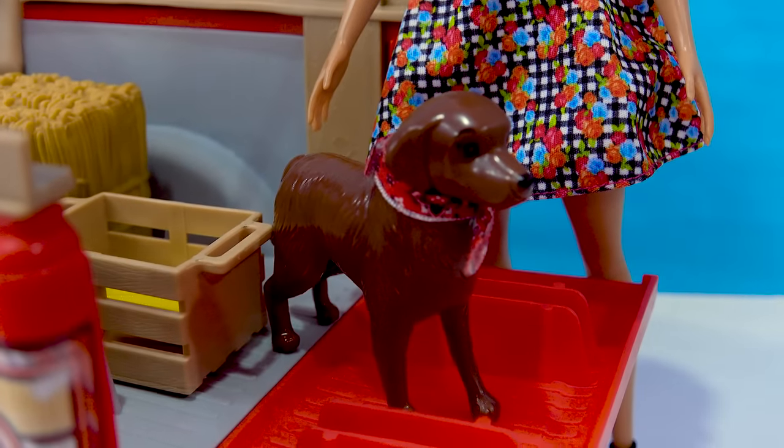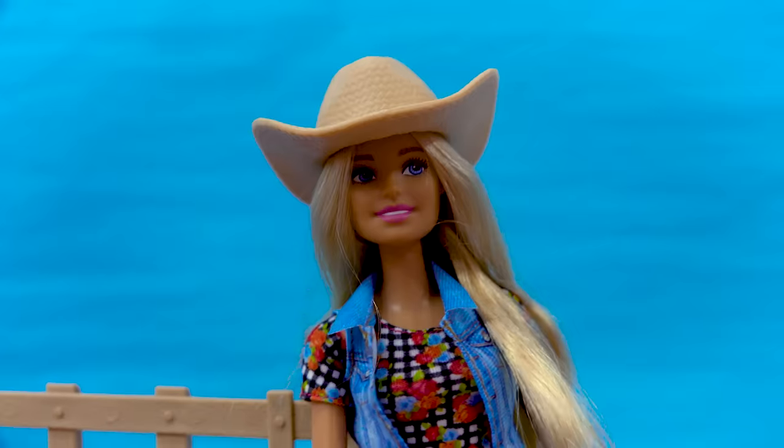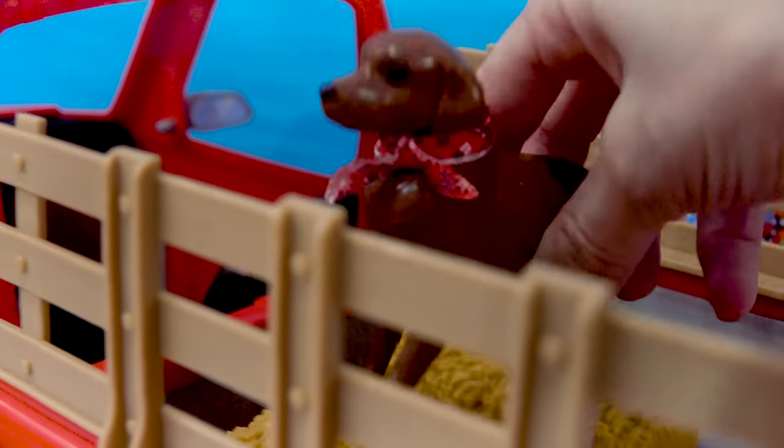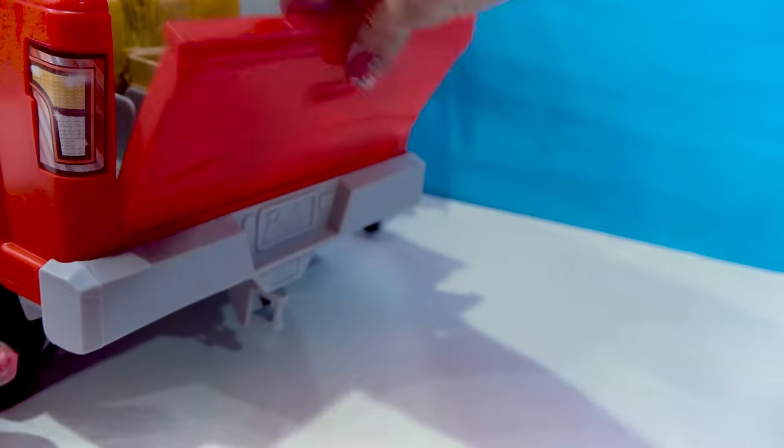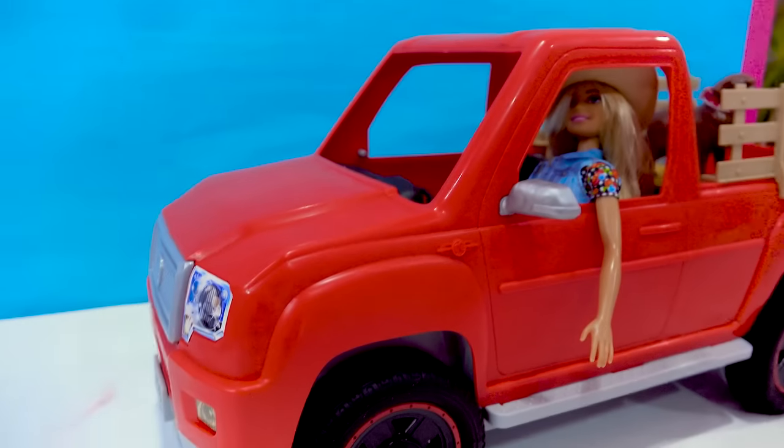And then of course there's Barbie's farm dog, that's always happy to go along for rides. She loves to ride in the back of the truck. So she can get back here. Close up the truck. Have Barbie come on around and hop back in the truck. Now she's ready to head on over to the next part of the farm.